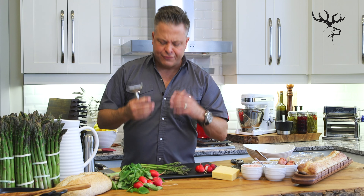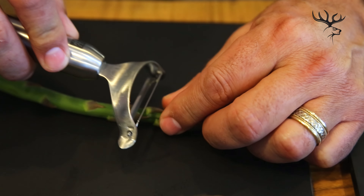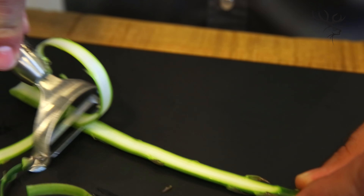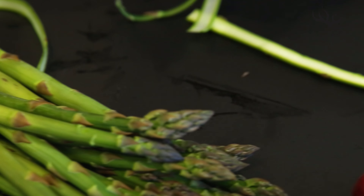Now using a peeler that you'd normally use to peel vegetables, I'm going to use this to slice wafer thin pieces so that it's very delicate and we get that pure asparagus flavor. Holding the head of the asparagus and keeping your fingers clear, just run the peeler down using full pressure along the length — you see you get those ribbons of asparagus that are just gorgeous.